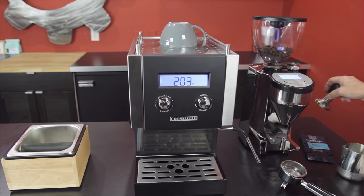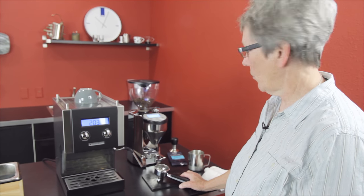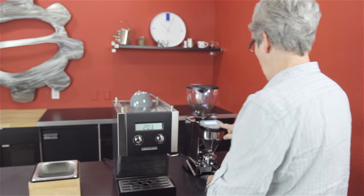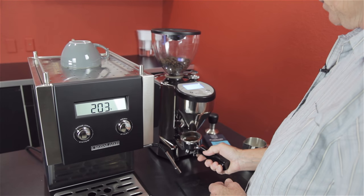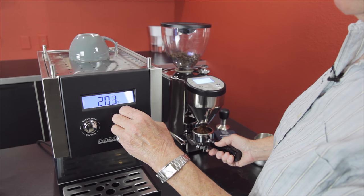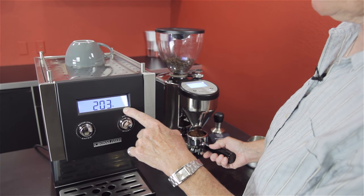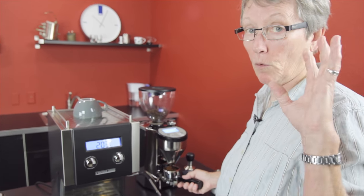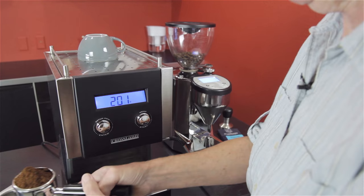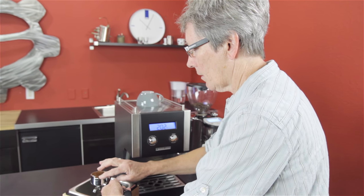We'll wait for that to get up to temperature and we're going to brew a cup. I'm going to make a cappuccino — small cup, let's do that. Actually, I'm going to ask this to come up to steam and do my steam first. When that's ready you'll see an icon over here that will say steam ready. It does take a little bit to get that thermoblock up to temperature — it's not going to be instantaneous. Maybe 30 seconds or so.